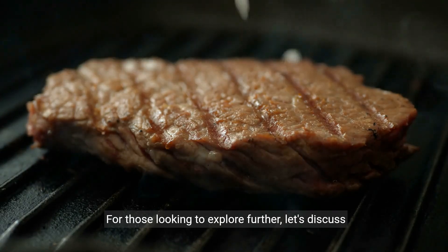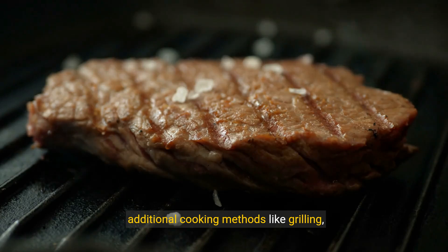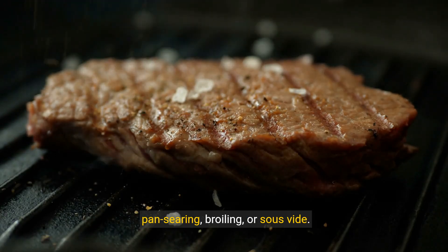For those looking to explore further, let's discuss additional cooking methods like grilling, pan searing, broiling, or sous vide.